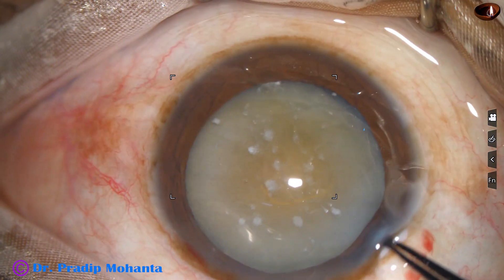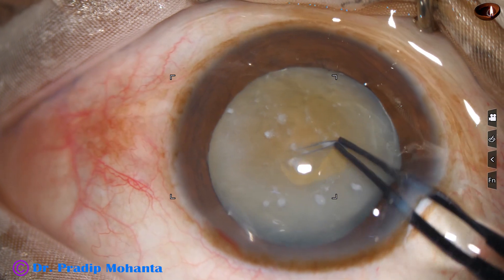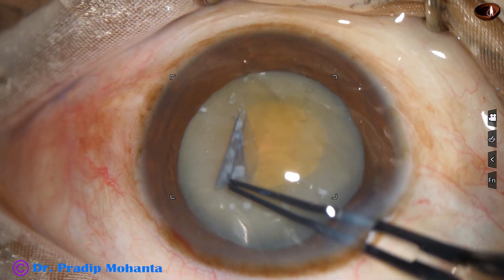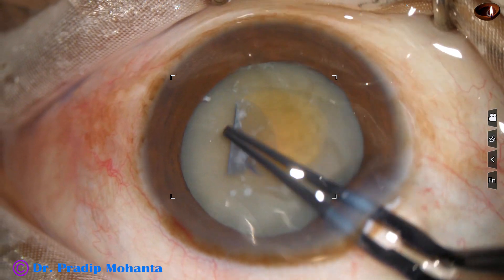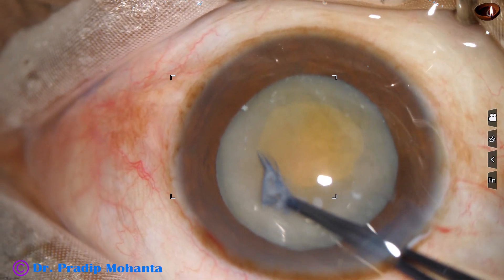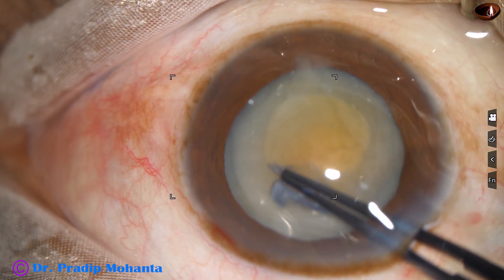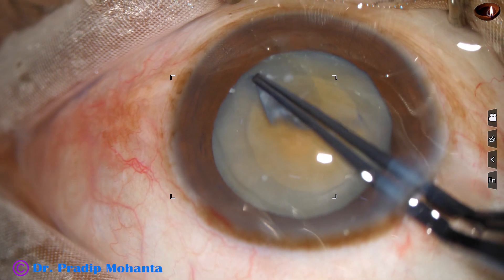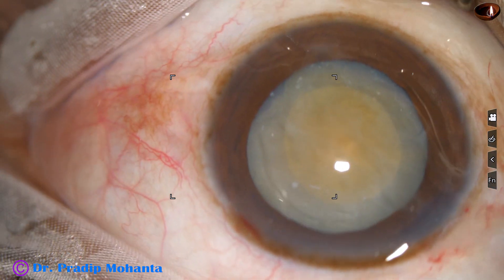Now inject VISCO, hold the capsular tag and do a rhexis. In this case, I am intentionally doing a small rhexis because if I go to the periphery and it reaches the zonule, I will have a very tough time.